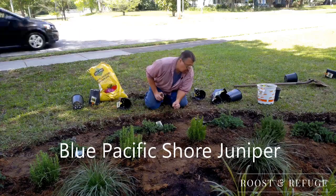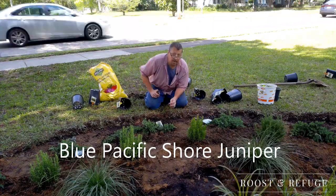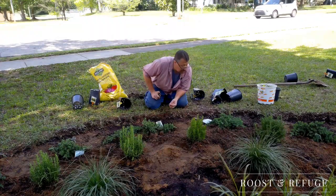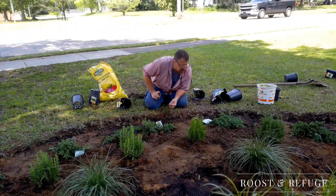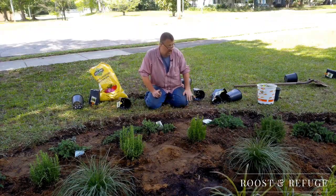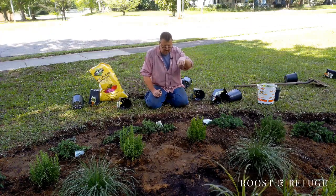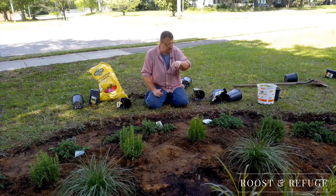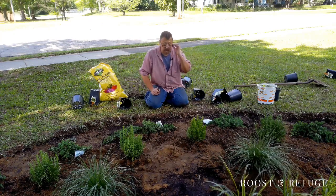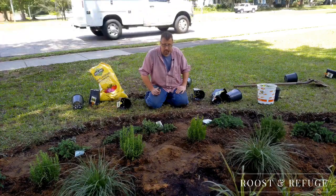Blue pacific shore junipers — and these are ground covers. I'll be curious to see how this does. They grow one foot high but they spread six feet in width, so I will probably have to keep them trimmed out quite a bit. In the wider parts of this landscape area I am saving for some taller shrubs. I just haven't found what I'm looking for yet, and when I do, hopefully I will know it.